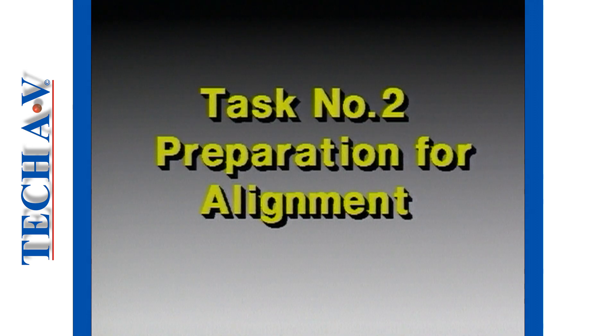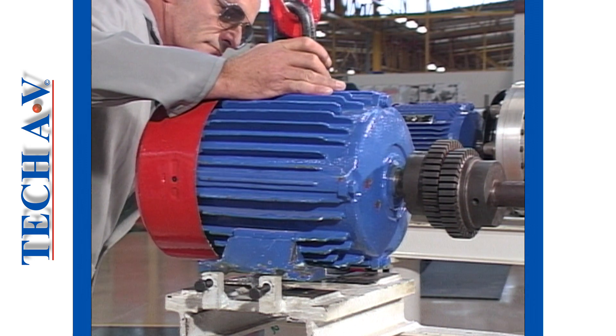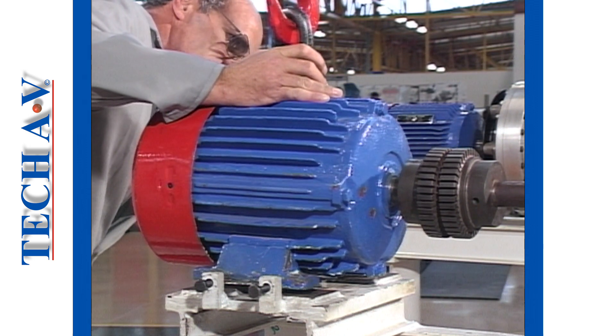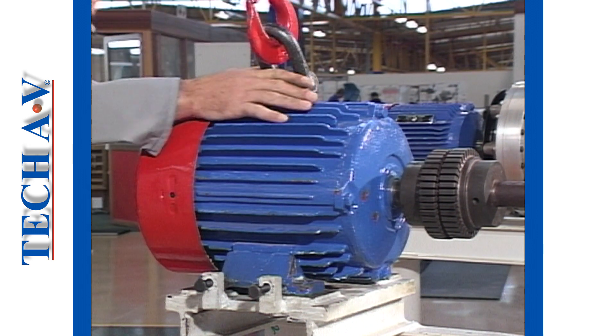The term alignment preparation implies that certain conditions are created prior to a coupling being connected. Some general principles apply in all cases of machine installation. Let's overview these.